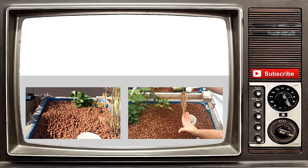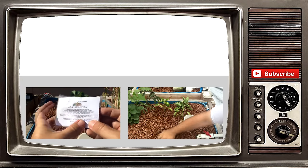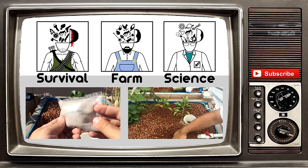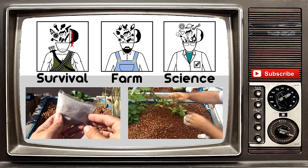Thank you guys so much for watching our video. If you liked it, please give it a thumbs up. Also hit that subscribe button to get all our video updates. We do have other channels now, so please check them out. Like always, God bless.